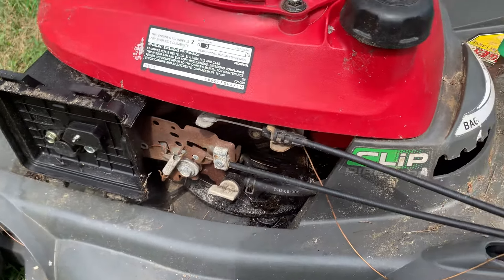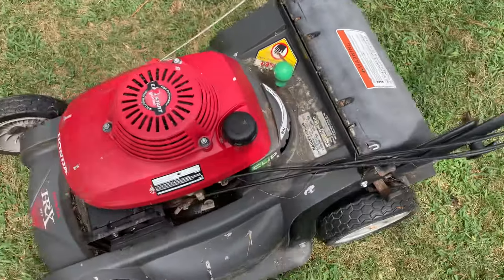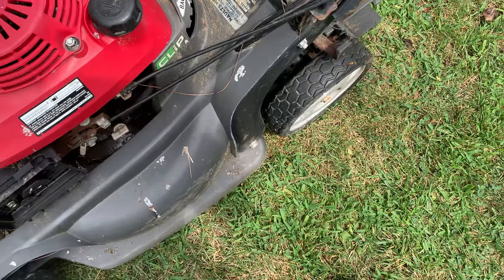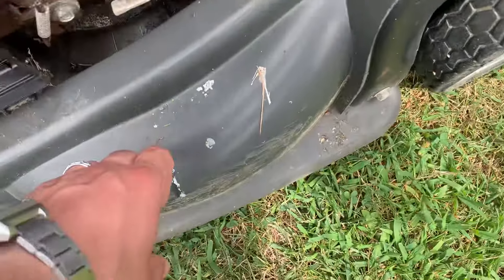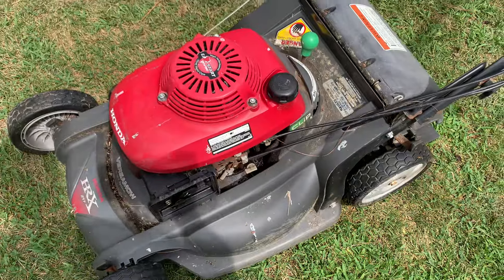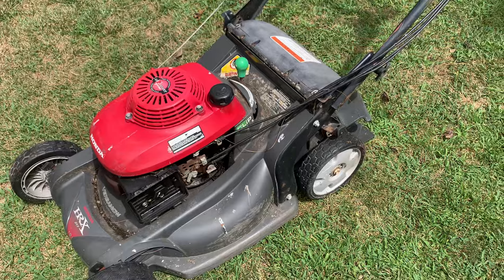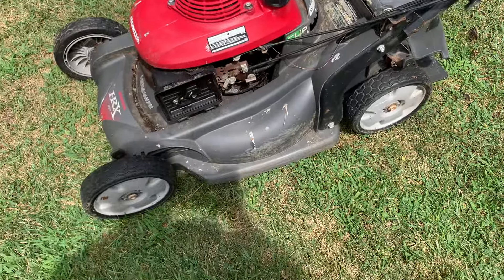I'm definitely happy to have this machine though — I've always wanted one of these. This has the Nexite deck, as you can see. It's basically plastic, but it won't crack or break like some steel decks would if you hit a rock or something.